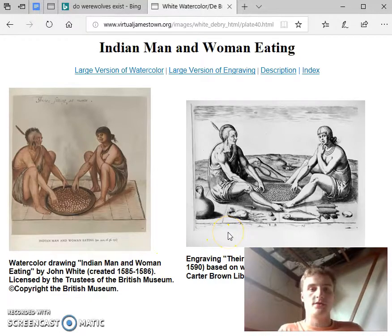Today we're going to talk about Native Americans as depicted in European art. It would appear to me from the engraving, They're Sitting at Meat by Debray, that Europeans tended to whitewash Native Americans. Their facial features, hairstyle, and musculature are all altered to be in line with European ideals.